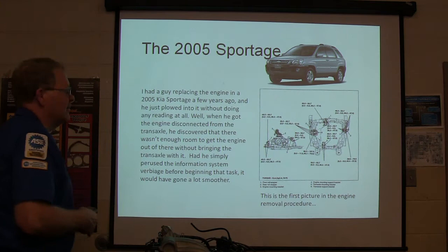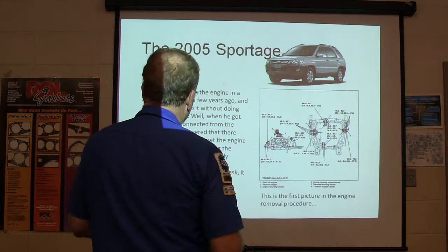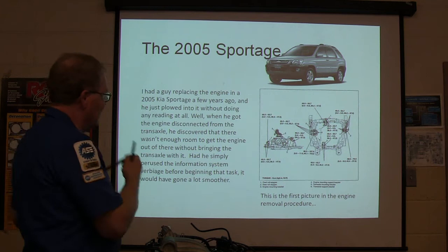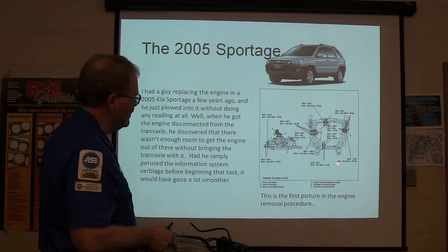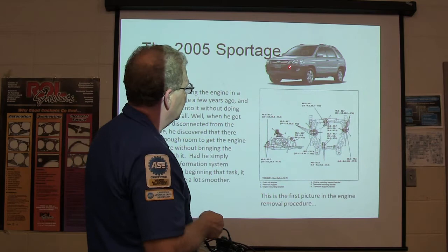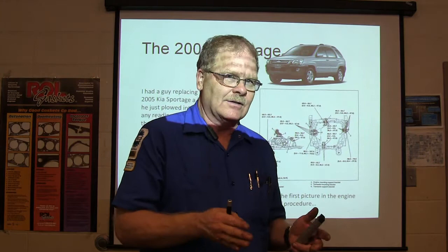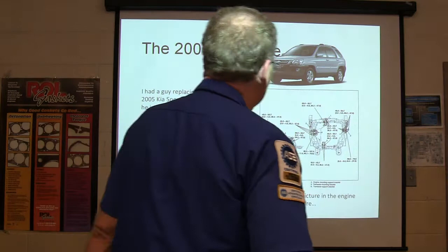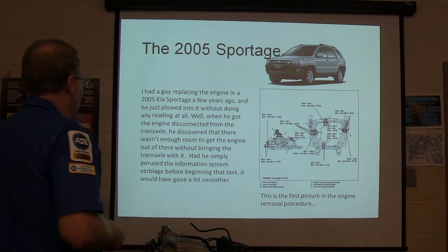Here we've got a 2005 Kia Sportage. This is an engine job where you're actually supposed to pull the cradle — take everything loose from the engine, pull the cradle, and drop the transmission off the cradle all in one piece, like on Nissan Altimas. But he figured he could see all the bolts holding the engine, so he unbolted the engine from the transmission and started trying to get the transaxle out. Then he realized he couldn't get the transaxle out because it was preventing the engine from coming out — it wouldn't let go, and moving it over hit the frame. He got himself in a pickle and had to halfway put it back together.